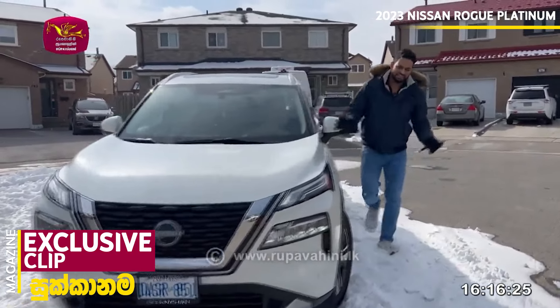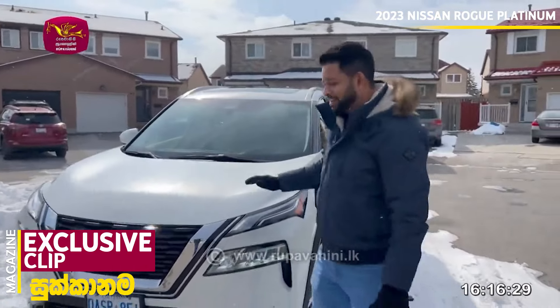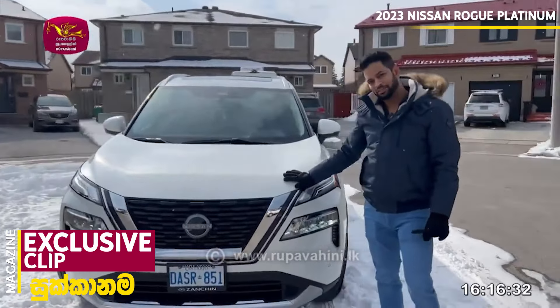Hi everyone. I am in Canada in the winter. This is the Nissan Rogue Platinum version of the year 2023.